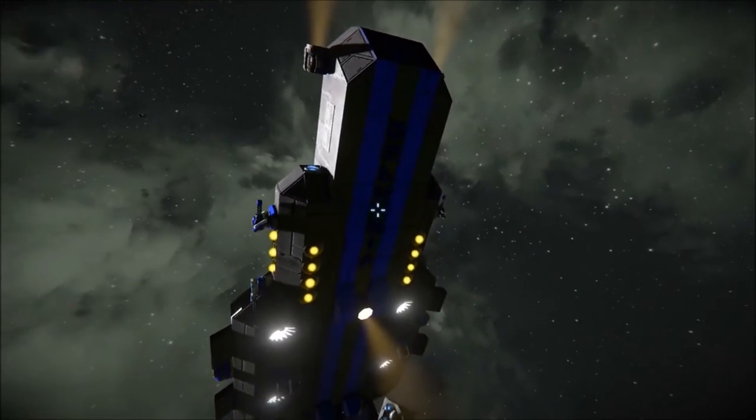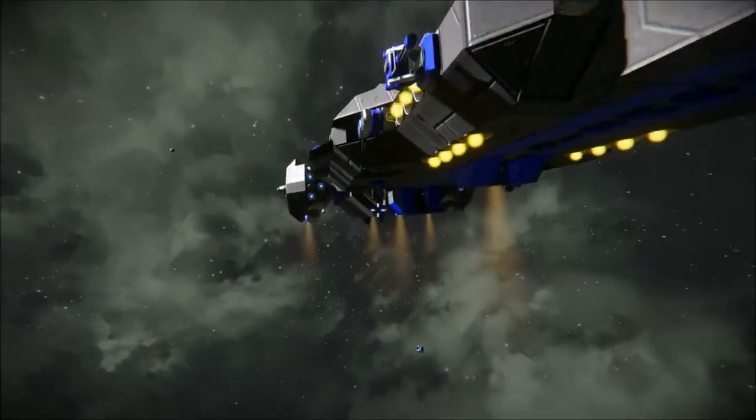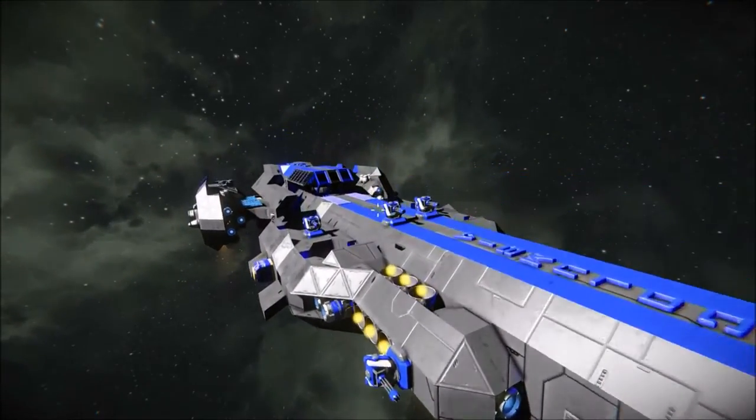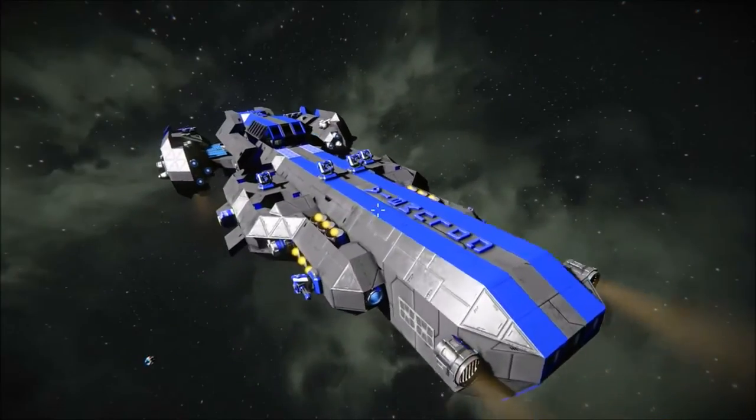It's a frigate class ship, mostly for exploring — to find out those strange new worlds, whatever that's called. So let's get into it, shall we?